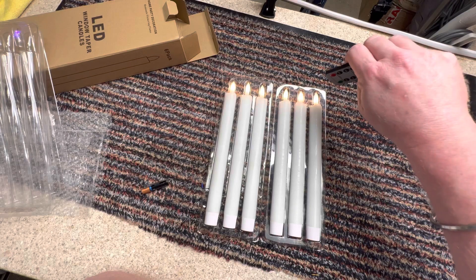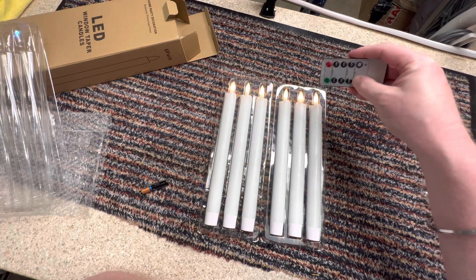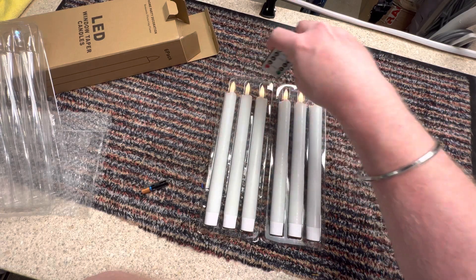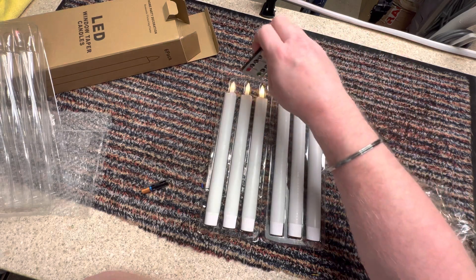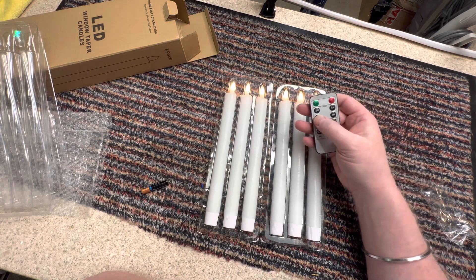You can change the brightness of them as well — that's quite nice. You don't have to have them on the brightest setting to save the battery. And then you've got a timer.